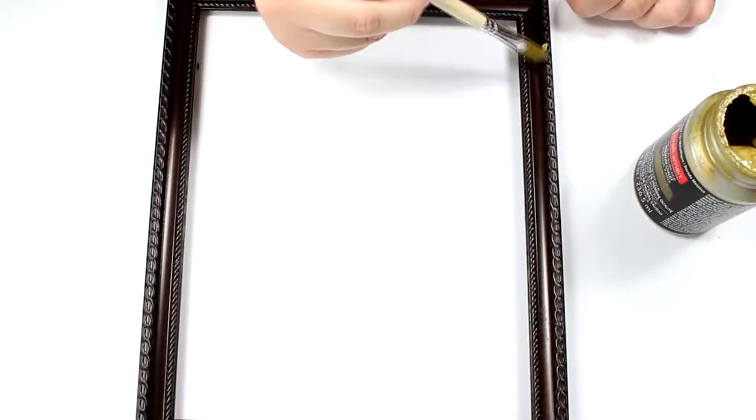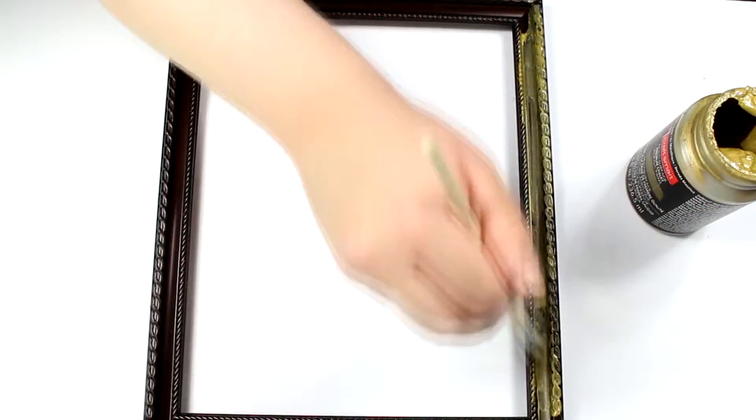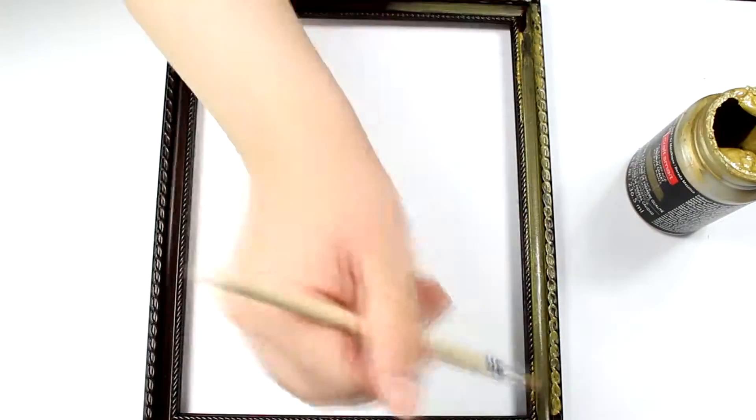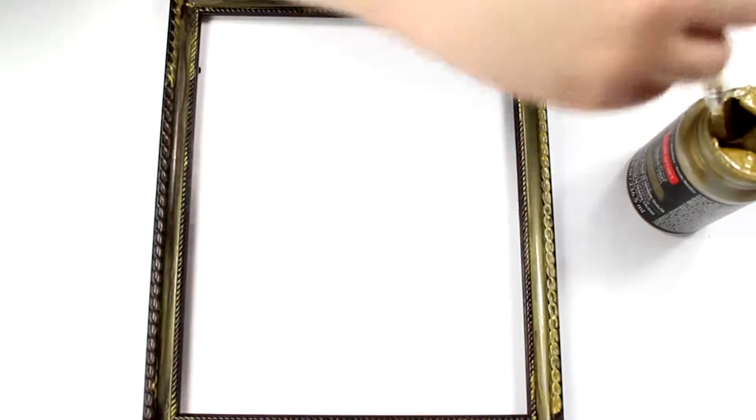The thing with the metallic chalk acrylic paint is that it's very thin. If you're using a dark color frame like mine, I suggest that you use white paint first as a primer to get a more vibrant color, and then you won't have to do as many layers. As you can see, I had to do multiple layers with the paint being so streaky as well.